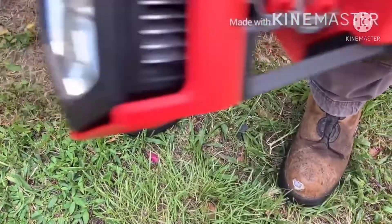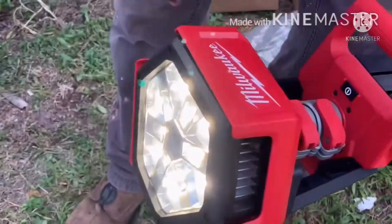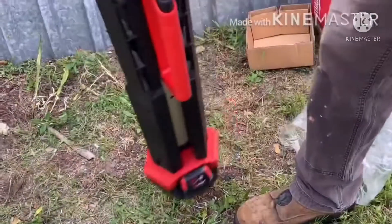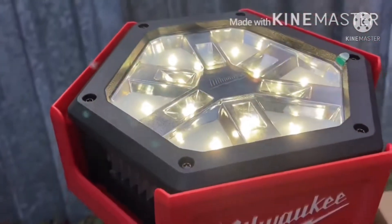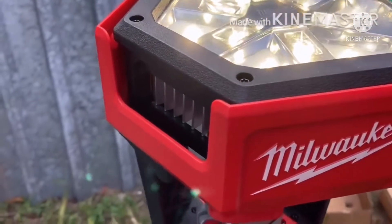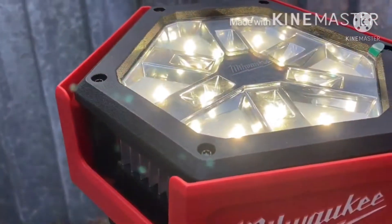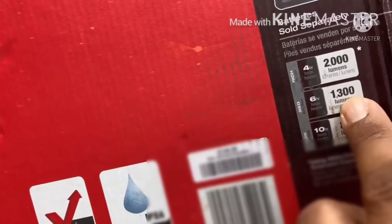Once the battery is in, you press the power button and you can see this is pretty bright. On the high setting it has three settings — high gives you 2,000 lumens. It also has a medium and a low setting. At low you get 10 hours of runtime.